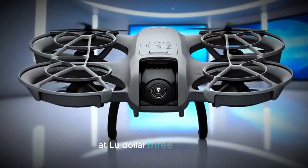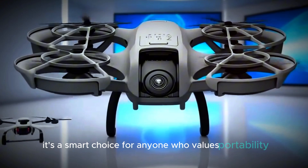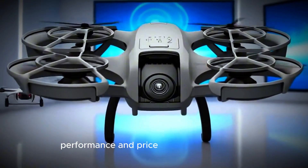At $300, it's a smart choice for anyone who values portability, performance, and price in one neat package.